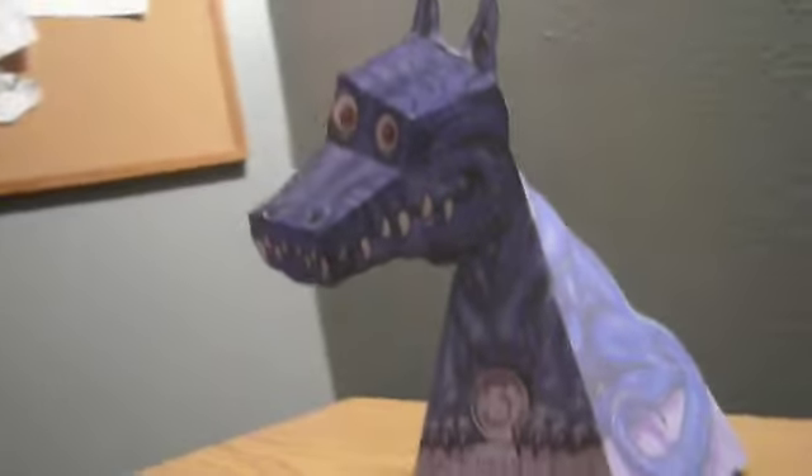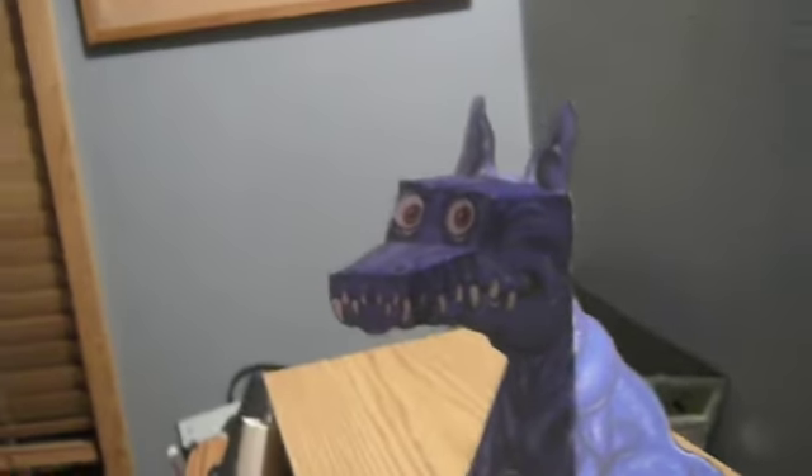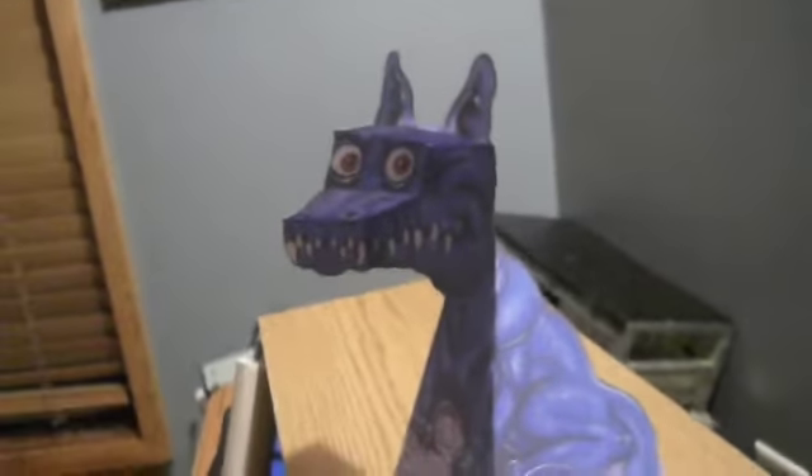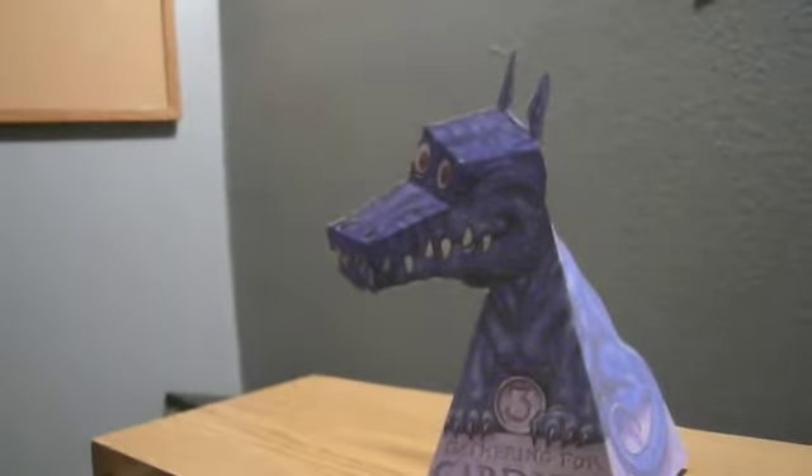It kind of just looks like it's moving its head and looking at you, when it really isn't. So I found this by running across a video on YouTube about it.